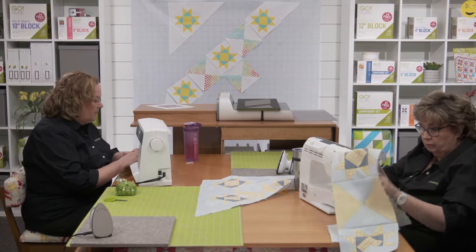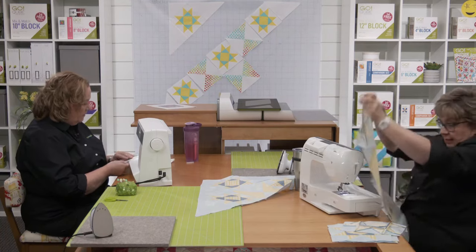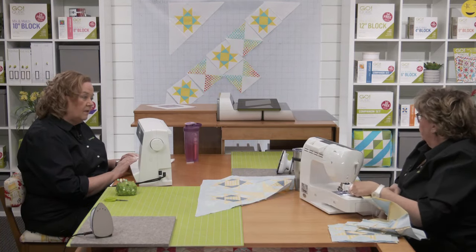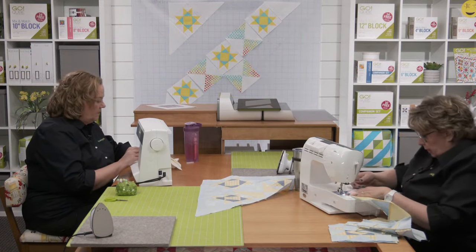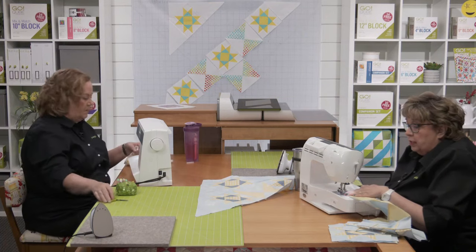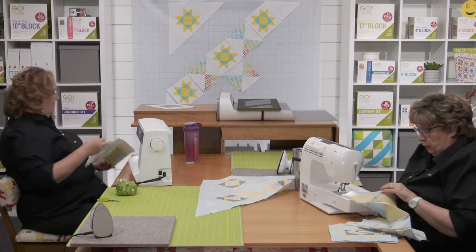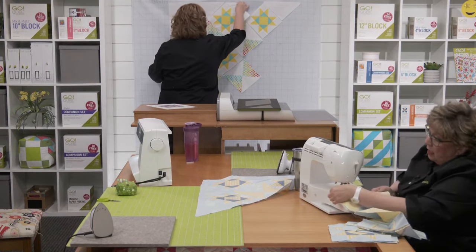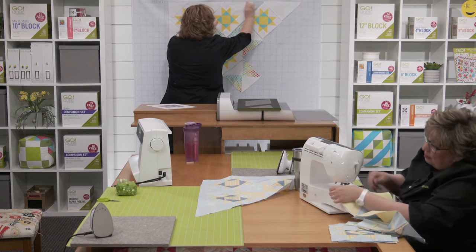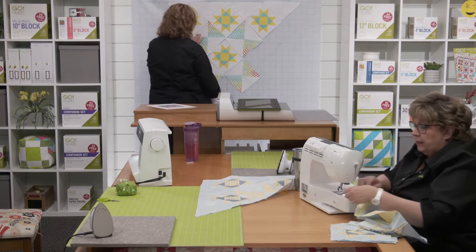A clarification question: does the selvedge edge go with the longest edge of the triangle? Yes! If you don't have the setting triangles die, the rotary cutting directions for the eight-inch size are in the introduction blog post — AccuQuilt's ran February 1st, AQS's ran January 30th. For different sizes, you can also Google the formula.